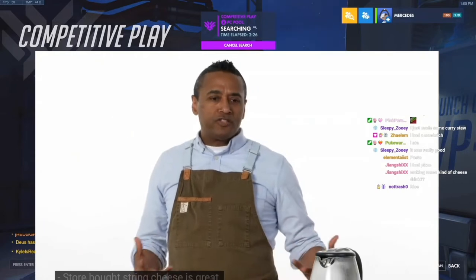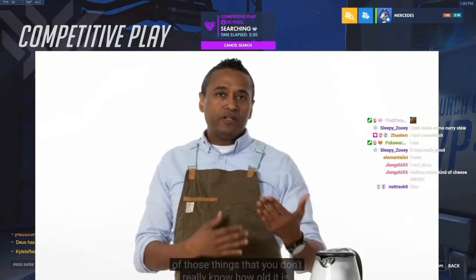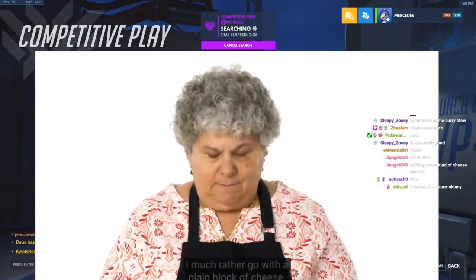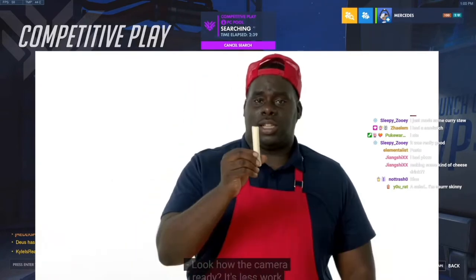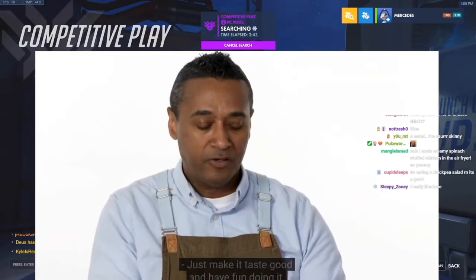Store-bought string cheese is great — the kids love it. But it's one of those things that I don't really know how old it is, it's been sitting in the store. It just tastes processed. Look how it came already — there's less work. Bigger is better. Just make it taste good and have fun doing it.